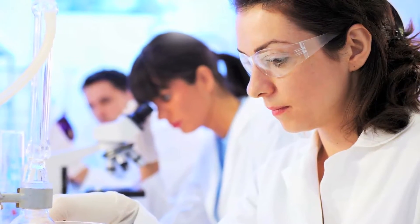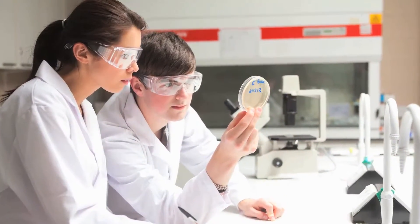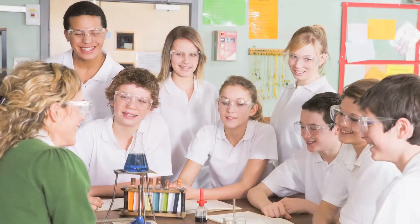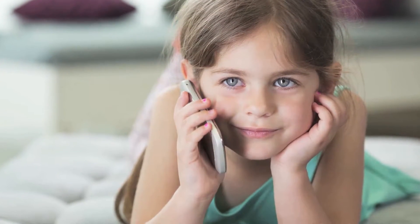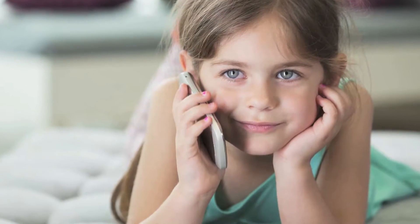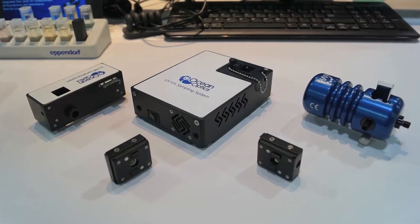At OceanOptics, we believe that tomorrow's scientists start with today's students, and we want to help you as educators bring exciting hands-on experiments to your classroom with modular spectroscopy. But how exactly can we inspire the most tech-savvy generation in history to become pioneering scientists and engineers? We believe it's by engaging them with cutting-edge tools.